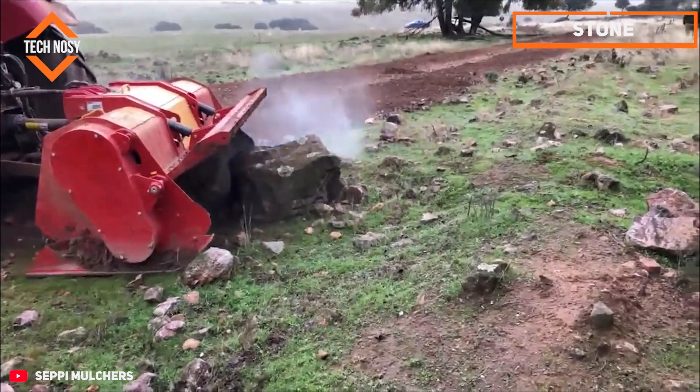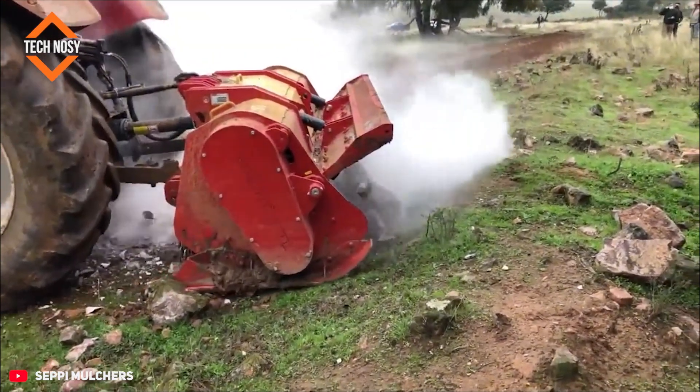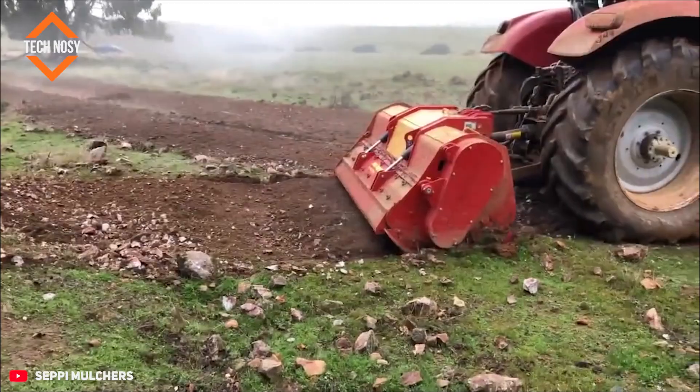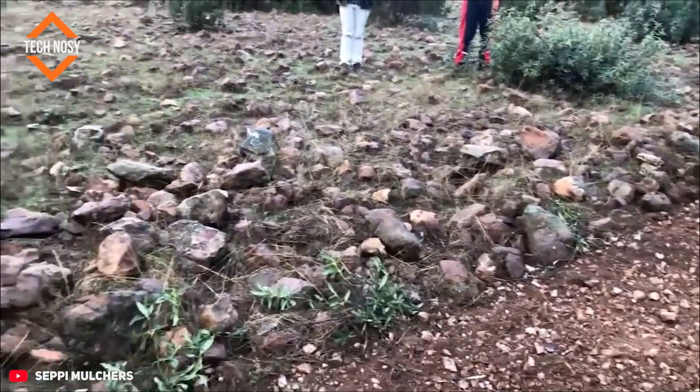The Sepi stone crusher is used to prepare soil and increase fertility in agricultural fields. It breaks up rocks, levels the ground, aerates the soil, and facilitates pre-planting work. It also clears old rocky areas and stabilizes the ground, creating healthier agricultural soil.